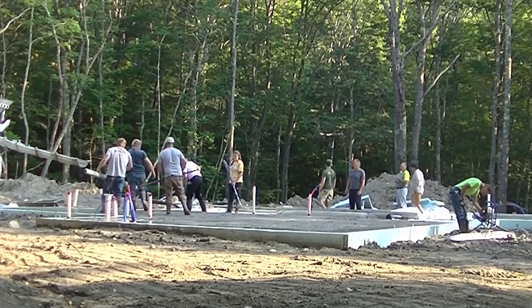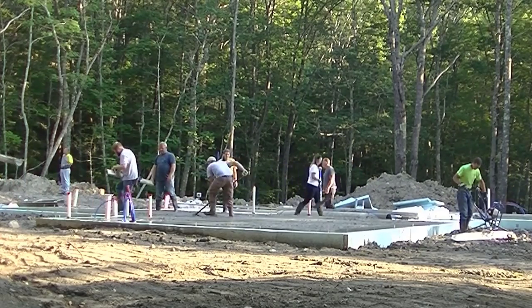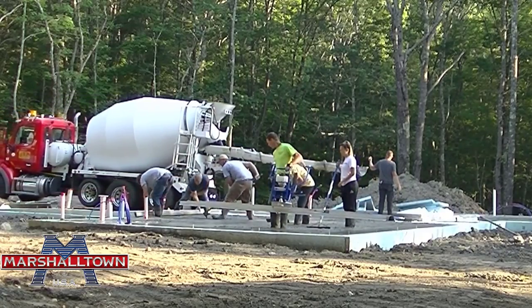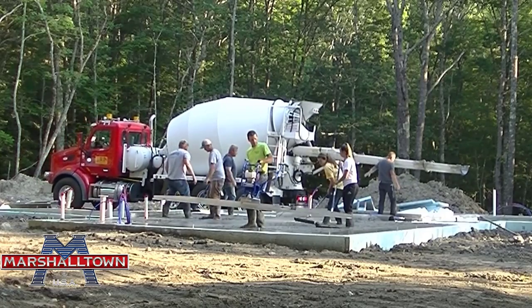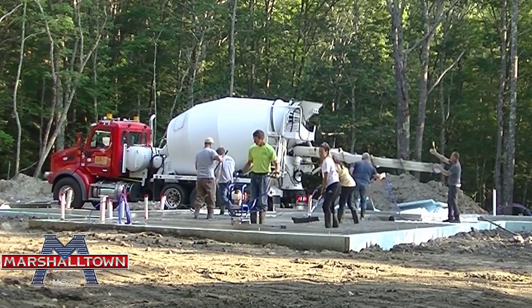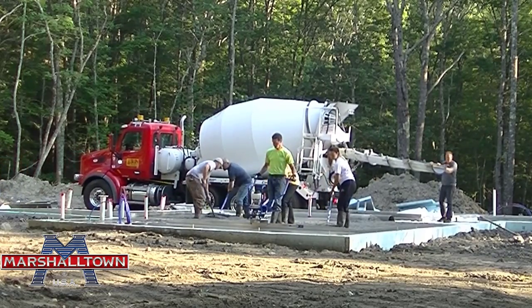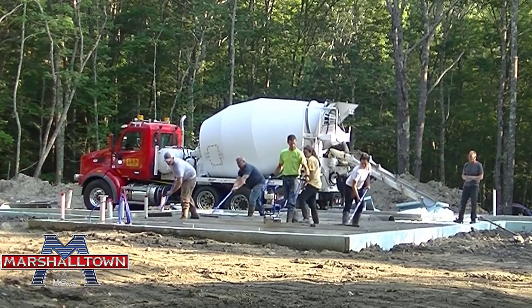I'm going to grab the vibra screed and come down that one bay. I'm using the Shockwave vibra screed from Marshalltown — this is the one I recommend. I've used them all and there are some good ones out there, but this one is like the Cadillac of vibra screeds. I've never used a vibra screed that runs this smooth, this quiet, and it's just so easy to operate. This thing is definitely the best one I've ever run. You can see I just set it on the concrete — it kind of floats on the surface — and then I just crank the throttle up about halfway. Don't even have to put it full, and I'm just easily pulling back, watching my two ends.